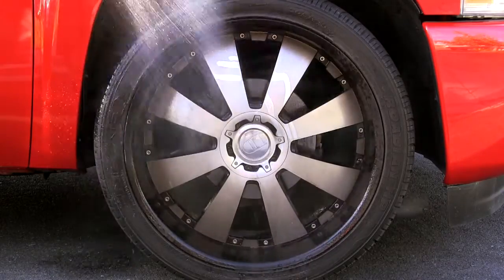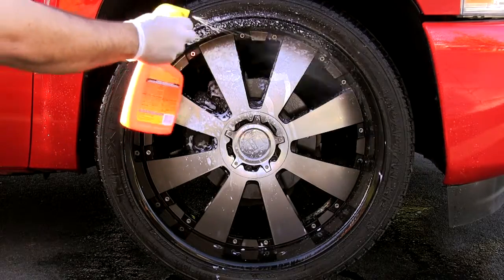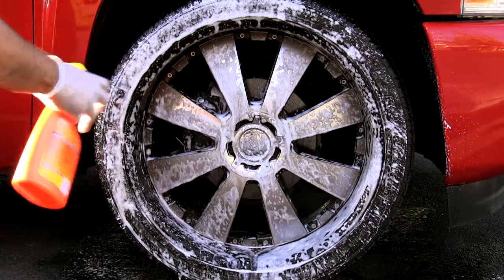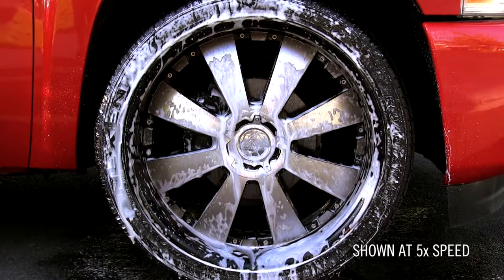Start by hosing off a cool wheel, then spraying it on, letting the powerful foam get to work. This concentrated cleaner cuts through the nastiest of road grime and months of neglect, leaving your wheels and tires looking great.